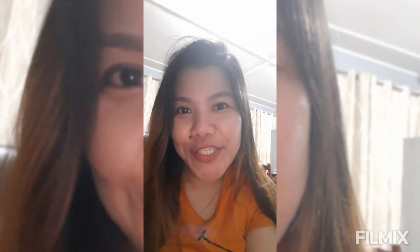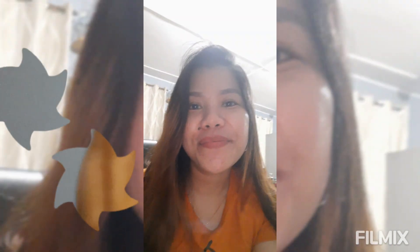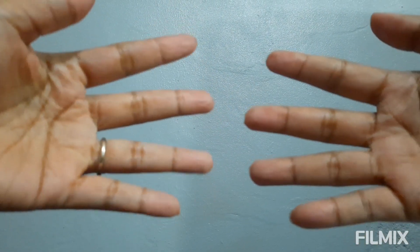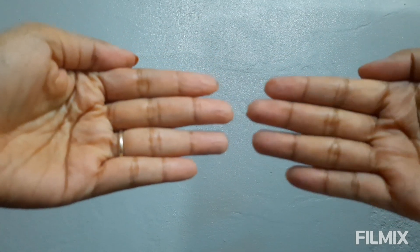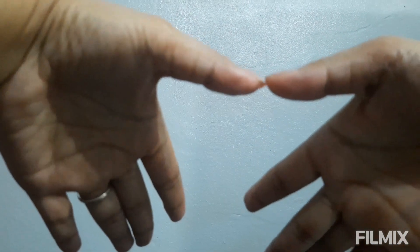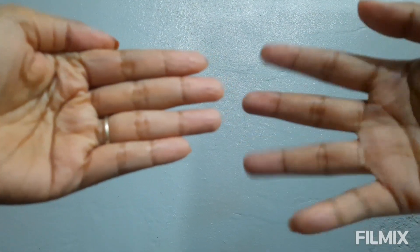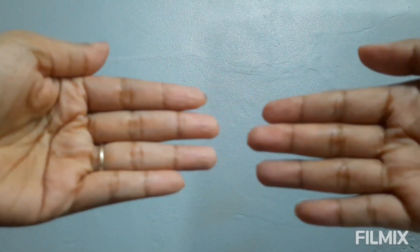Let's move on and look at another example. All our fingers from both sides of our hand, right and left, each represent 10. For example, if we multiply 10 times 10, all fingers from both hands are counted — 10, 20, 30, 40, 50 on one hand, and 10, 20, 30, 40, 50 on the other. The answer is 100.